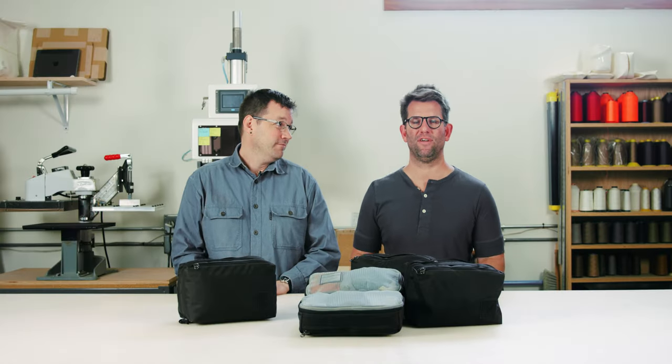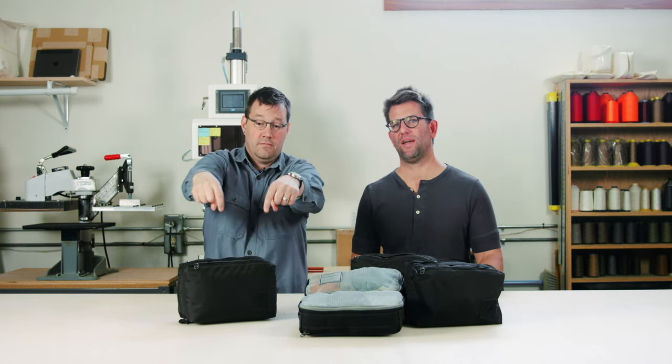Hey, I'm Jack Barley, CEO at Evergoods. I'm Kevin D, designer at Evergoods. And we're here to talk about why we made our Transit Packing Cube 8-liter.